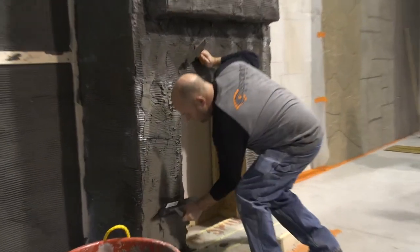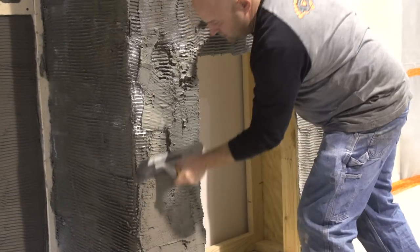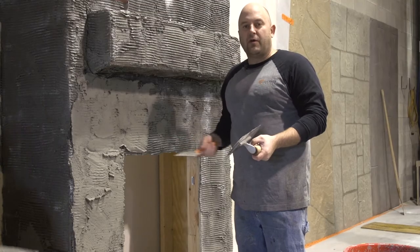A lot of people mess this up. They call us and say this stuff's falling off the wall, this stuff's junk, but it's because they haven't driven it into the scratch coat. It's just a very important part of this process.